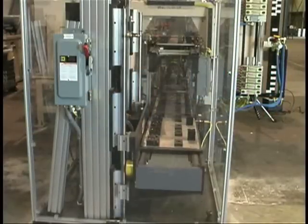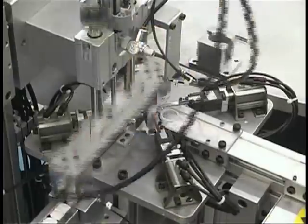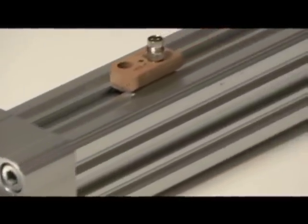PHD, long known throughout the automation industry as a leader in industrial automation, has now applied their years of linear motion experience into the electromechanical actuators market. Let's take a look at what makes PHD's Plus actuators so special.